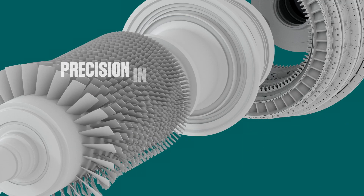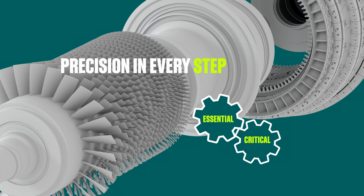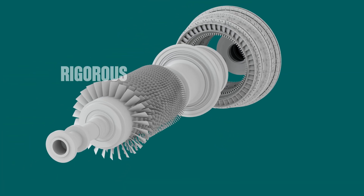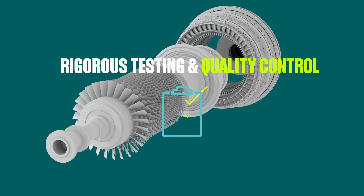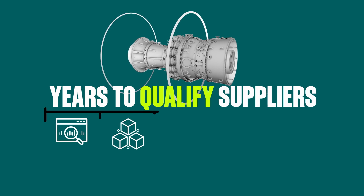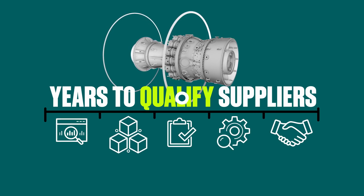At GE Vernova, precision isn't just important — it's essential. Every step is critical to avoid flaws and safety risk. Each wheel goes through our rigorous testing and strict quality control, and it takes years to qualify suppliers who meet our high standards and guarantee flawless results.